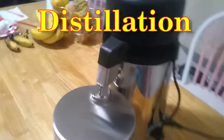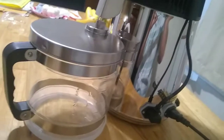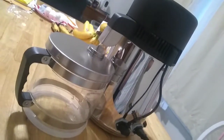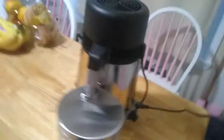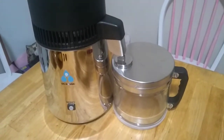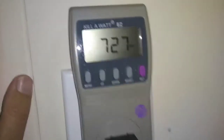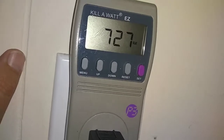So it's about 6 o'clock, and I'll just start the distillation unit going and we'll see how long it takes. Just out of curiosity on how much power it's using — looks like it's using about 727 watts. We are now coming up on 3 and a half hours of operation, and I think we're approaching the end of this cycle.